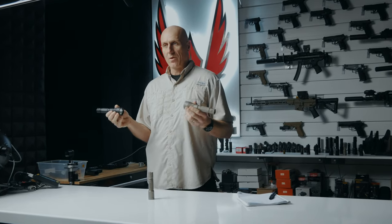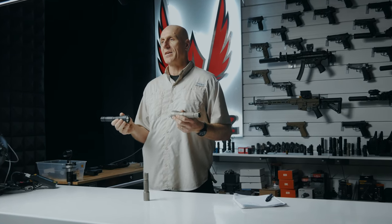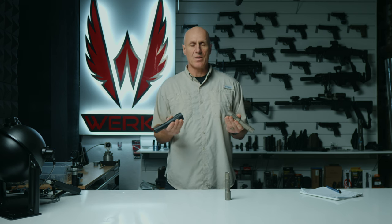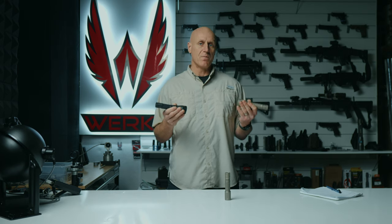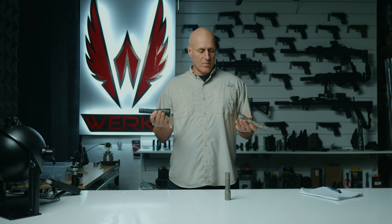One thing I've noticed from running these for a long amount of time is that they don't seem to get nearly as hot as the smaller handheld lights. Additionally, the longer run time allows me to use this in more of a steady-state use than the tactical defensive use I would use with the smaller battery version.